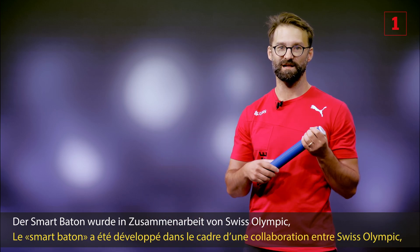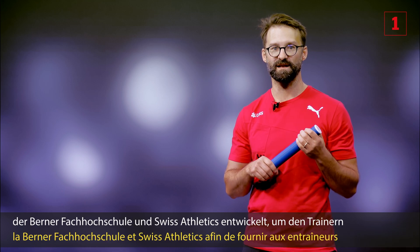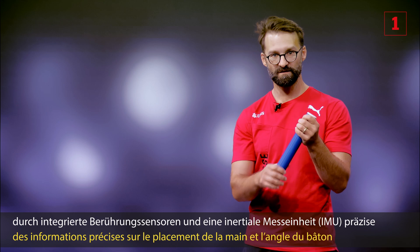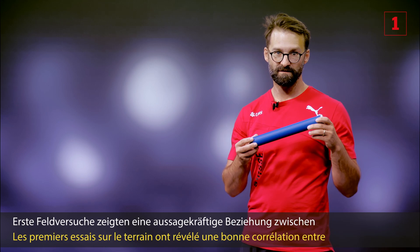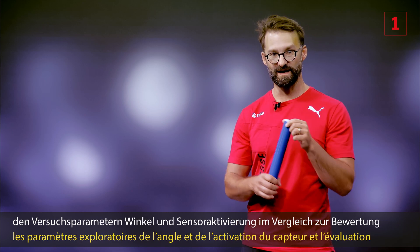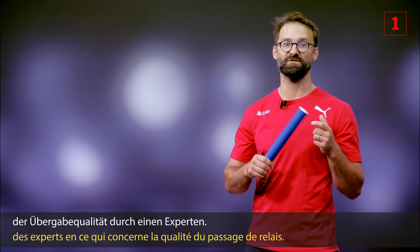The smart baton was developed in a collaborative effort between Swiss Olympic, Bandit Facheschule, and Swiss Athletics to provide coaches with precision information about hand placement and baton angle through integrated touch sensors and an IMU. Initial field testing demonstrated good relationships between exploratory parameters of angle and sensor activation when compared to expert rating in terms of handoff quality.